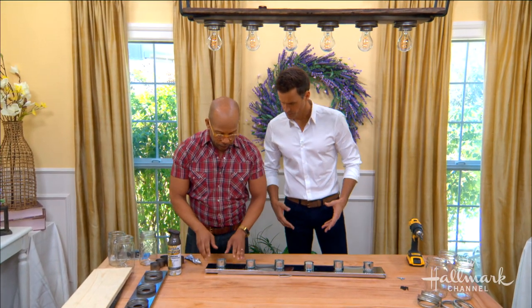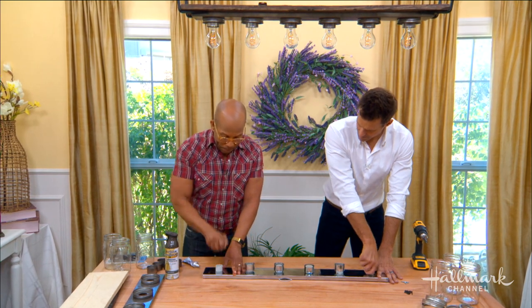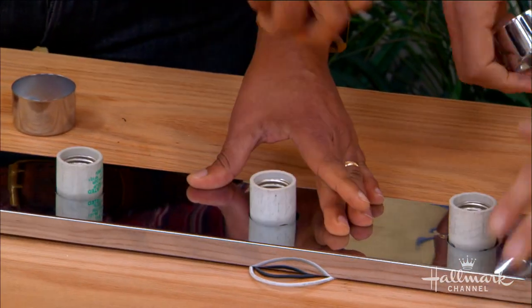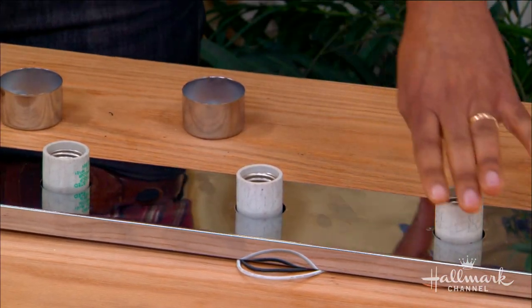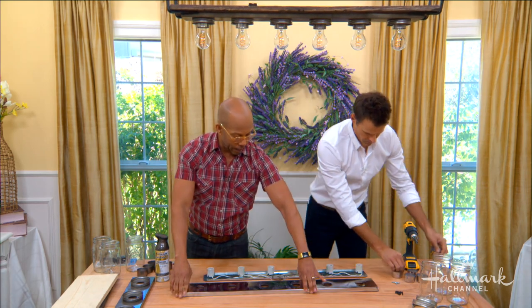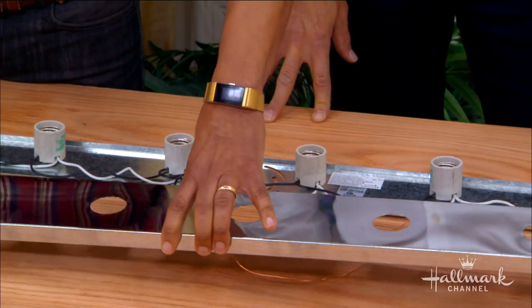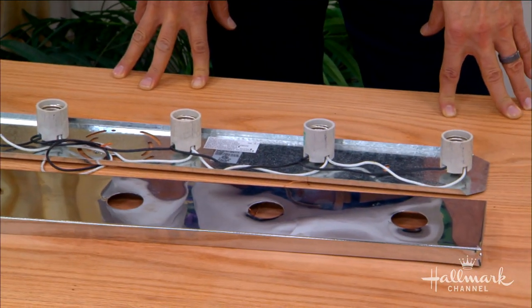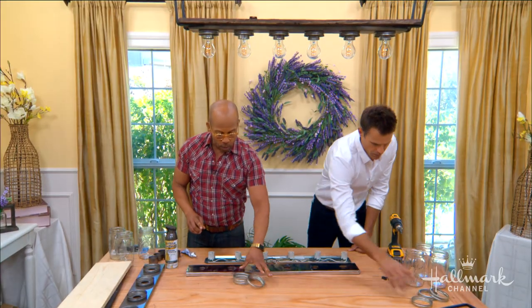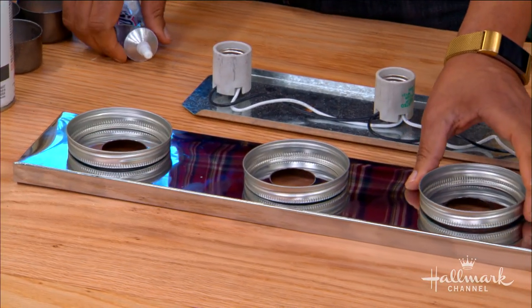First thing you're going to do is dismantle it. The way this is made, these little things just pop off just like that — that's what's holding on this front plate. Take those off and then this entire thing is going to lift off just like that. Now you've got the base plate with all the electrics and this top plate. Now you want to grab mason jars — you want to get six mason jars. Grab the rings, and then you're just going to place them directly over the holes.